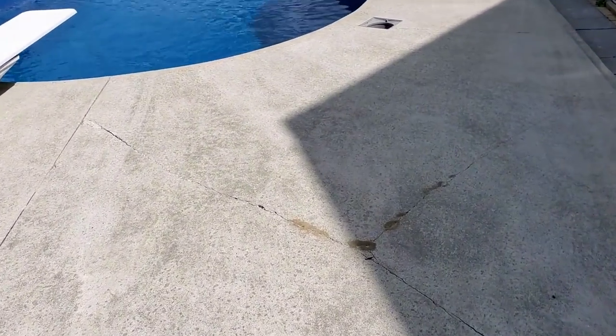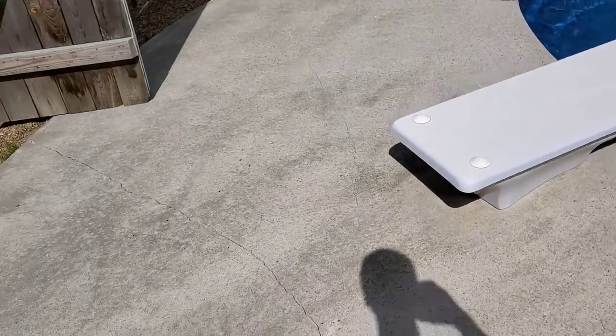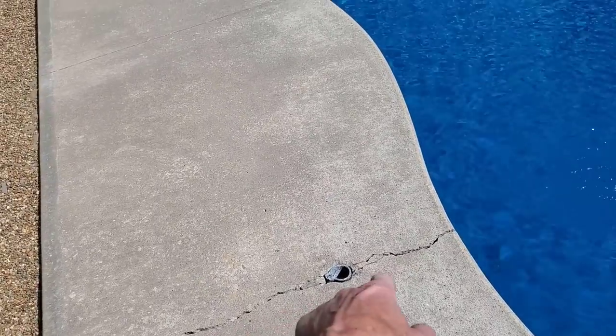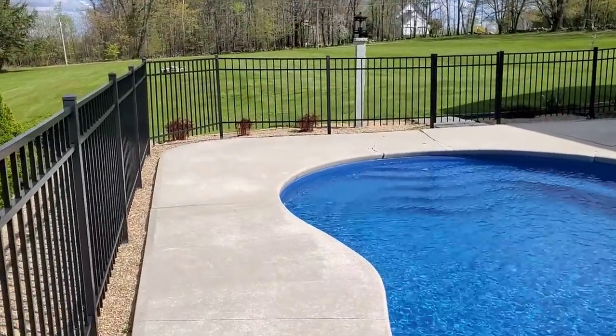For this job we're going to resurface the pool deck. We've got to fix these cracks, so we're going to route these out and caulk them because we feel they're still moving. The cracks are still active, so we're going to break these things out and patch them. The homeowner doesn't want them anymore, but we have to fix all these cracks before we can resurface it.